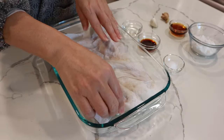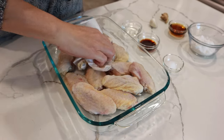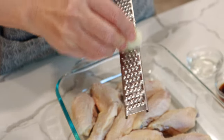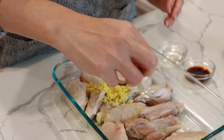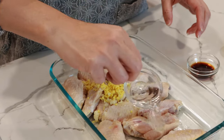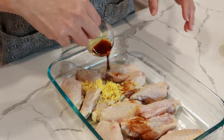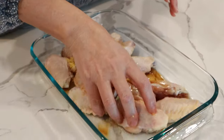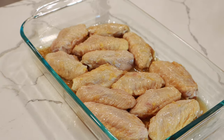First, pat dry chicken wings with a paper towel to remove moisture. Next, we add all seasonings to marinate — freshly ground garlic and ginger — and we are going to add salt, sake, soy sauce, and sesame oil. Rub the wings well with the seasonings by hand and let sit for 30 minutes.